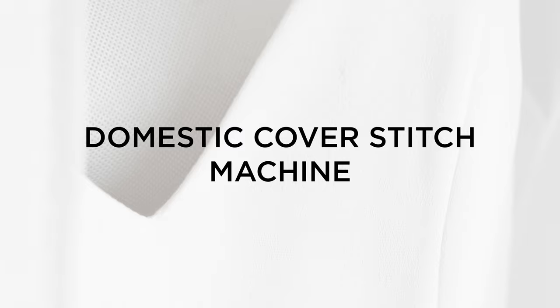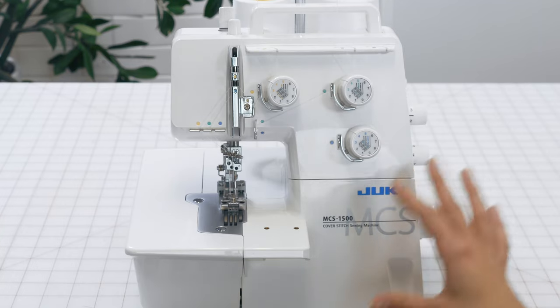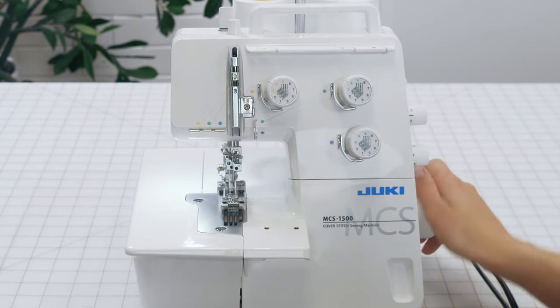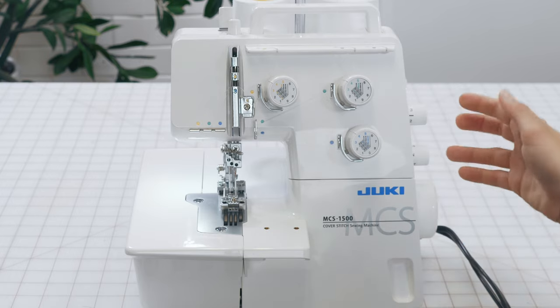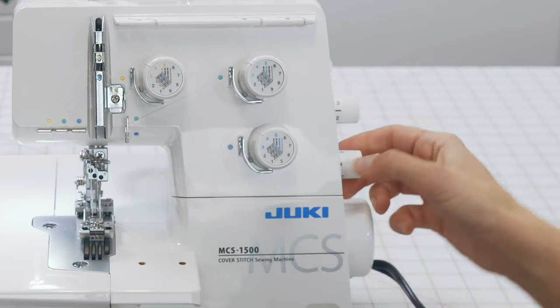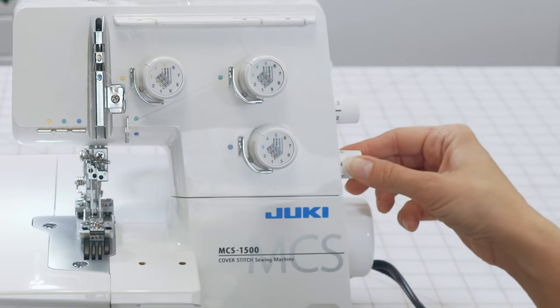Here we have our domestic cover stitch machine. This machine is strictly for hemming stretch fabrics like t-shirts or dress linings. Let's look at a few functions of the machine. To begin, we've got our power button over here, our pedal plugged into the side, and our hand wheel to manually move our needles. There are two settings we leave at neutral — the bar indicates neutral on top and 'N' for neutral on the bottom — which allows the fabric to feed evenly.